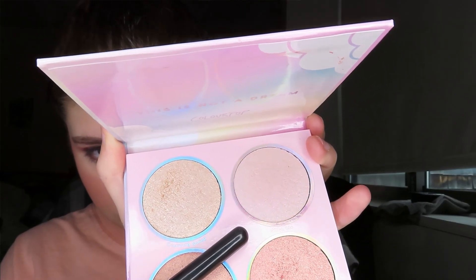I'm going to take my Dream Sequence highlighting palette by ColourPop and take the shade Pinch Me to highlight my cheekbones, brow bone, and nose.